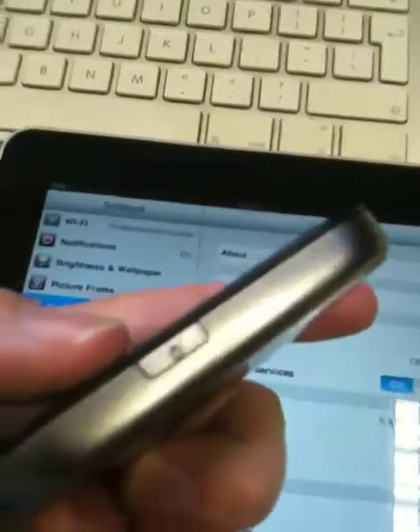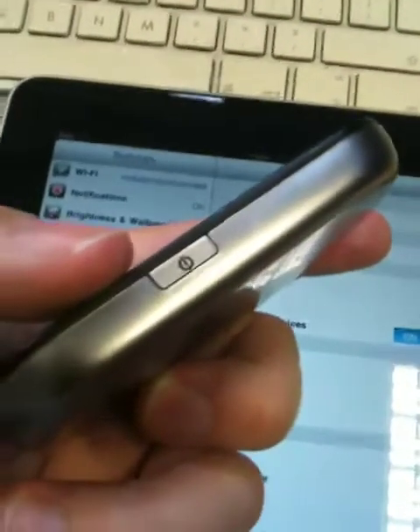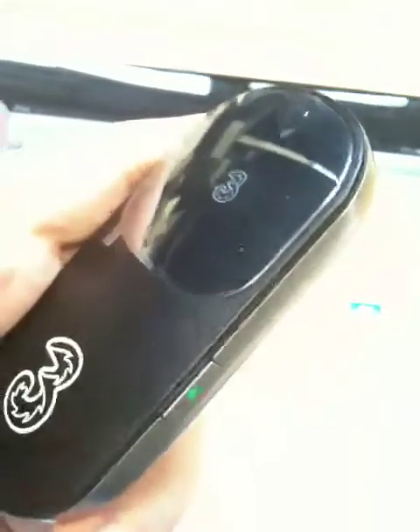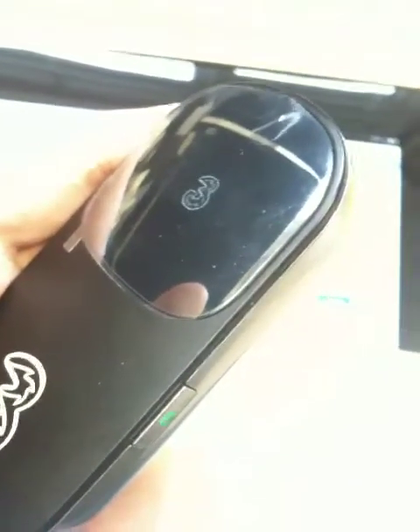To start the 3 MiFi, it's very straightforward. Let's try and get the focus working. Just push the on switch — actually, you have to push and hold it. There we go, the 3 logo appears and the little light comes on. It goes through a boot-up sequence of maybe 60 seconds or so.